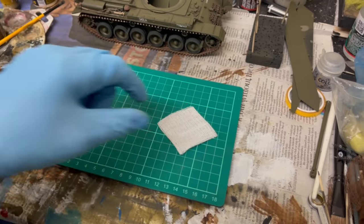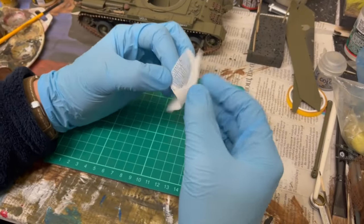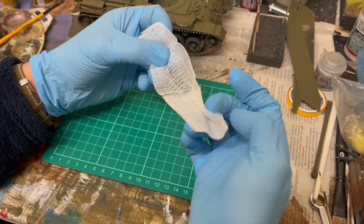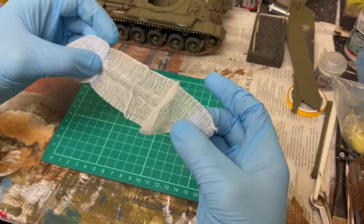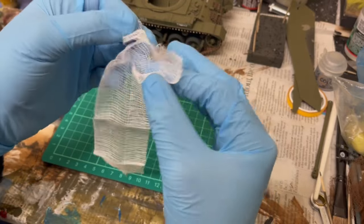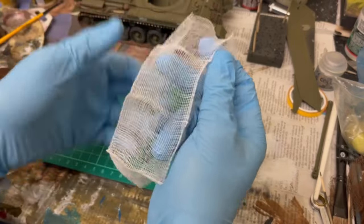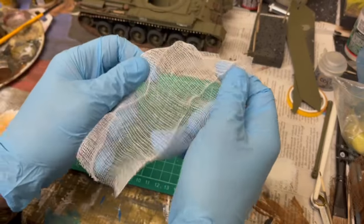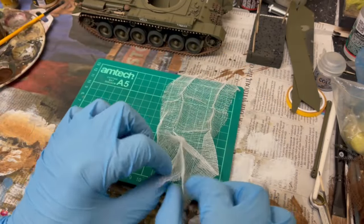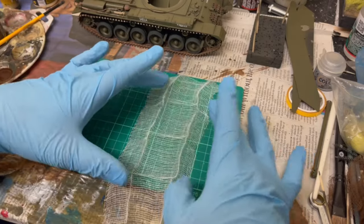Little square of gold, that's it. But open it up and you can unfold it, and you end up with quite a nice big sheet of netting that you can cut to shape, cut to size, et cetera.